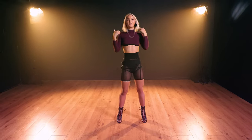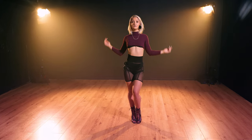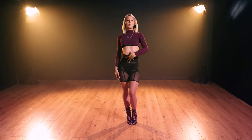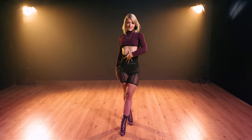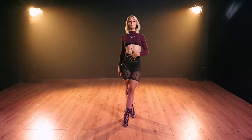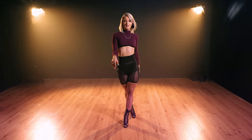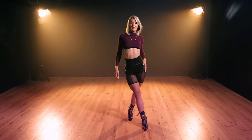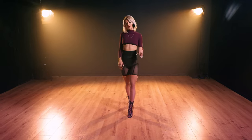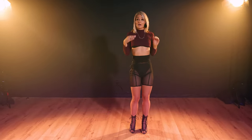I'm gonna teach you guys how to walk. Take that bevel I taught you, sit in it, flex your core, and take your first step on the right. See how my line is straight, my chin is up, my shoulders are back, and I'm flexing my core — and you're gonna travel with it. I'm sitting in my hip; the hip is important, so you want to focus on that.